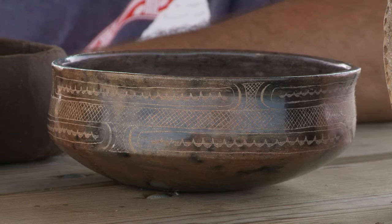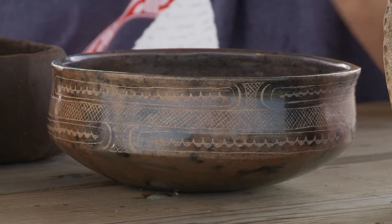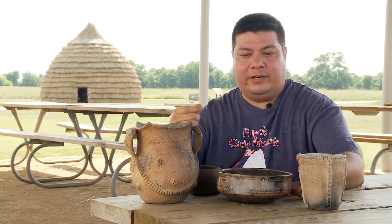Our ceremonial pieces tend to be a lot more shiny. There's a lot of burnishing work that goes into it, and then they're engraved with fine designs after firing.